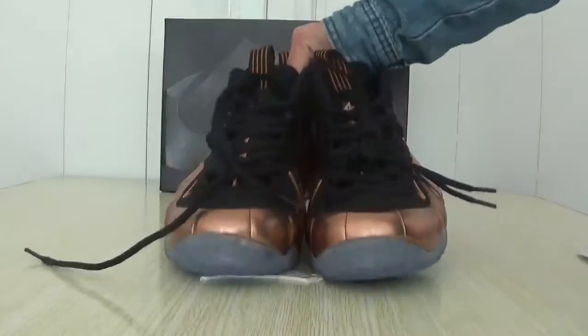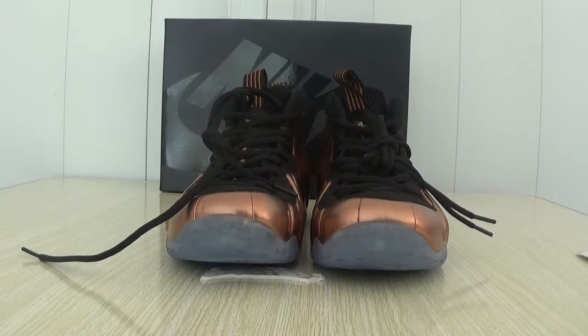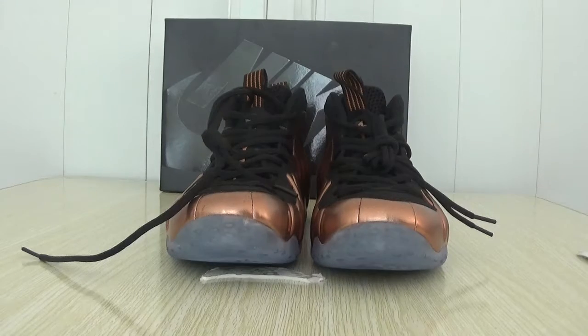Hello, I am Erin from referso.ca. In this video, let me show you these shoes. The shoes are Nike Air, purple seat, purple.